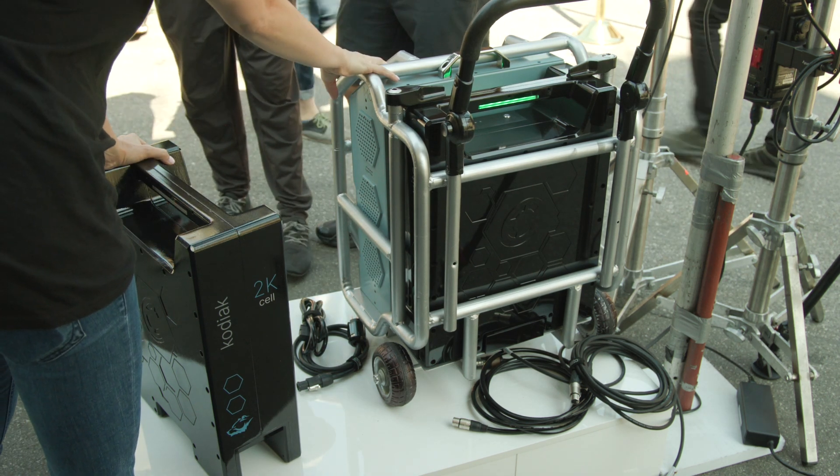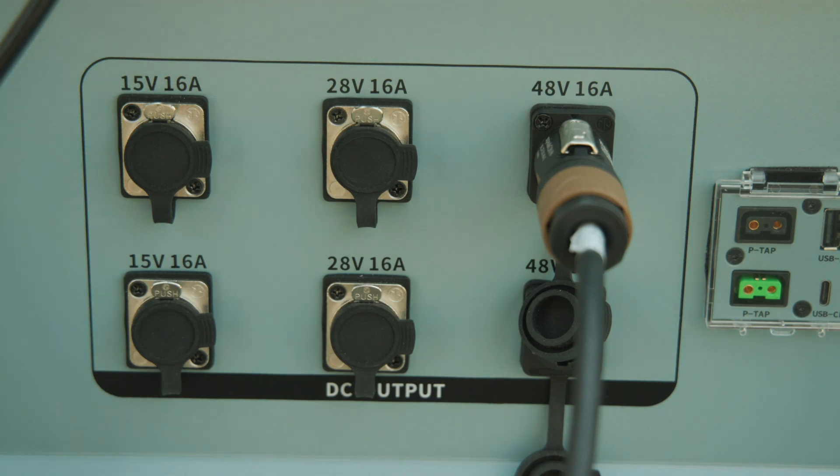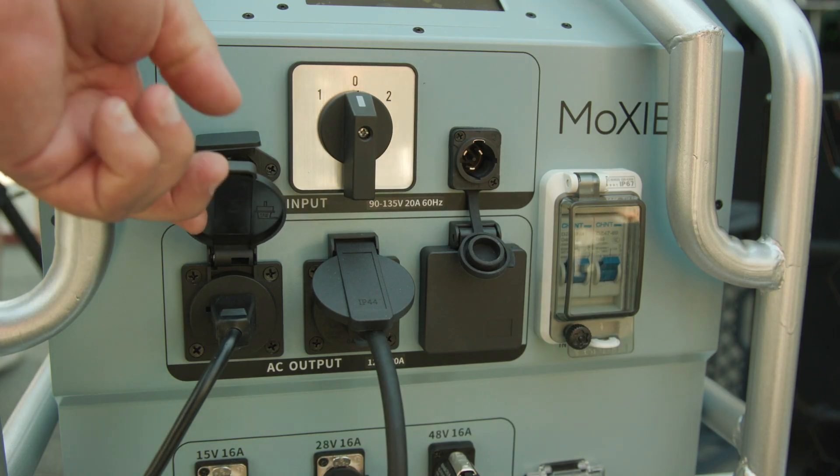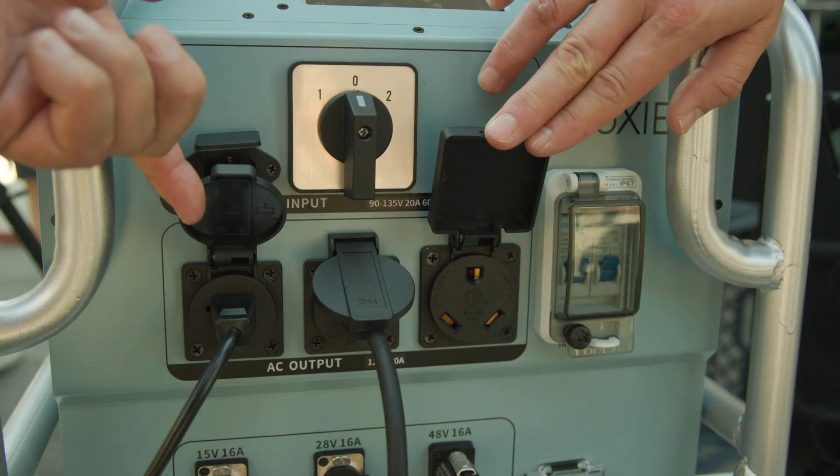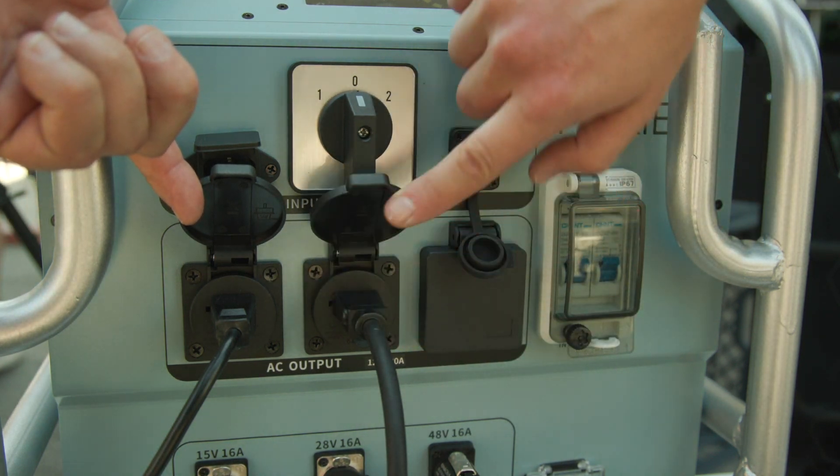We've given you not only DC output capabilities, but AC power as well — up to 30 amps. So you can power your lights, your cameras, your monitors, anything that needs to be AC or DC powered on set.